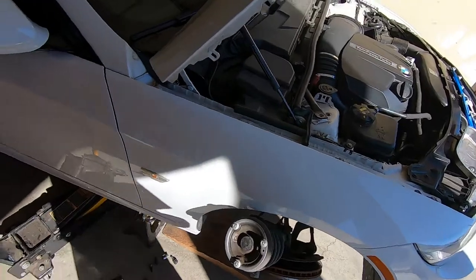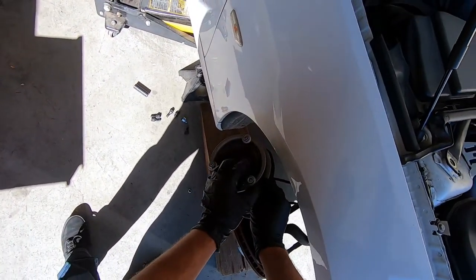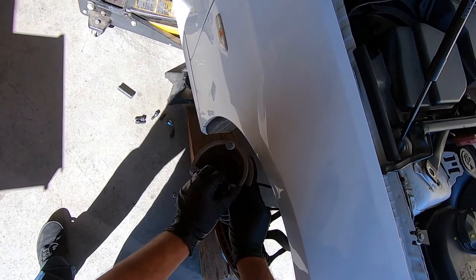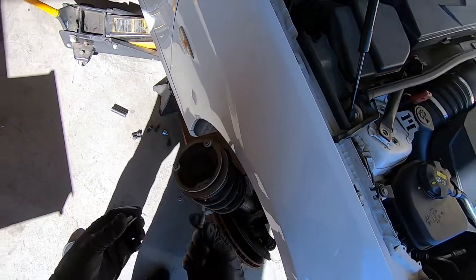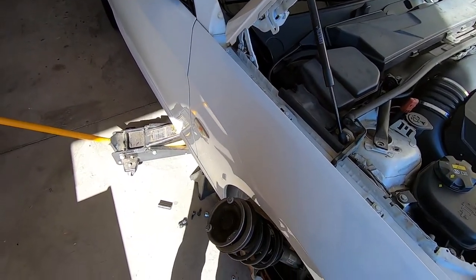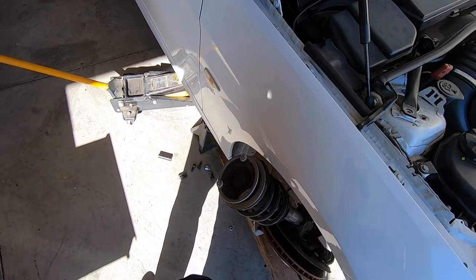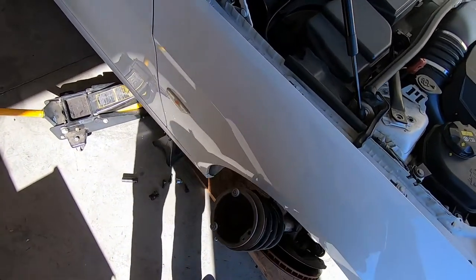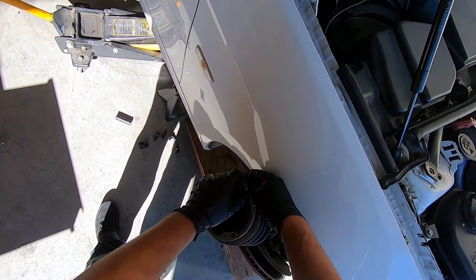The next thing we've got to do is remove the studs that are here. What I like to do is put the nut back on top so that when I hit it with a hammer it won't damage the threads. They came out pretty easy — they're pretty small. I like to put the nuts on there just in case I need to reuse the studs one day; the nut helps protect the threads in case I miss with the hammer.